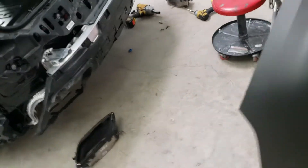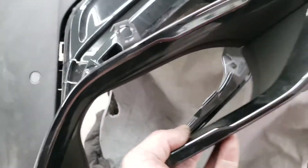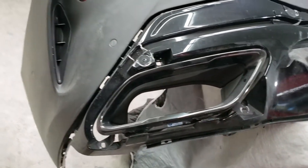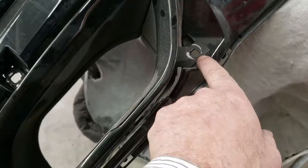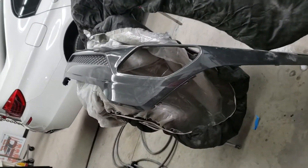You gotta take that lower piece first so you're getting access to these things over here — they go right here. If you don't take the lower piece, you don't have access to these bolts. Those bolts go right here, right here, and right here. So you gotta take the lower piece of the bumper first.